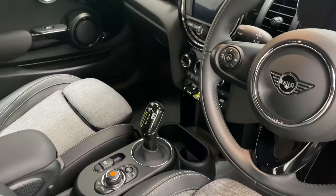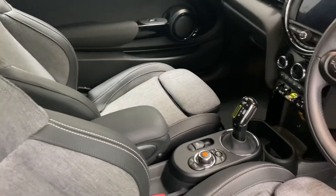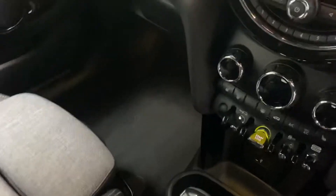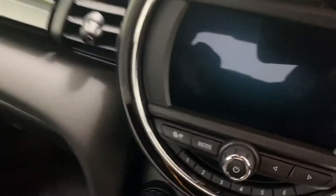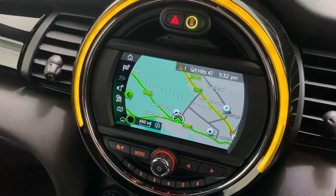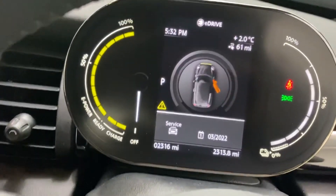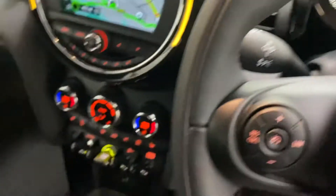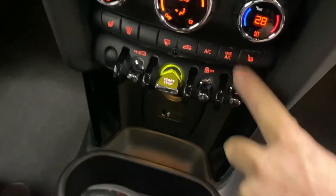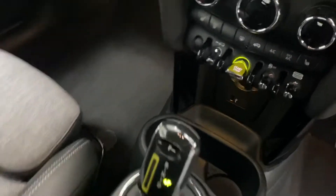Nice specification with the Level 2. It's got the Chilli Pack half leather, centre armrest, satellite navigation, reversing camera, and heated seats as well. I'll just pop that ignition on for you so you can see the satellite navigation system — the dash and heated seats there. Completely keyless.